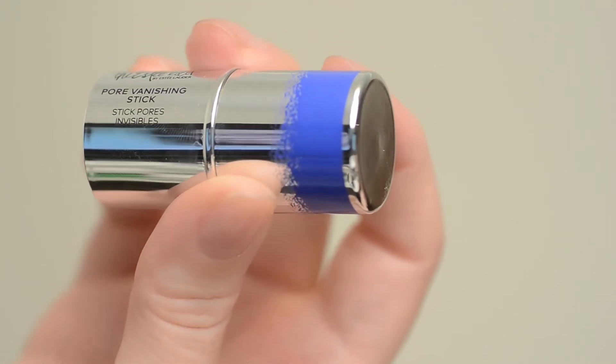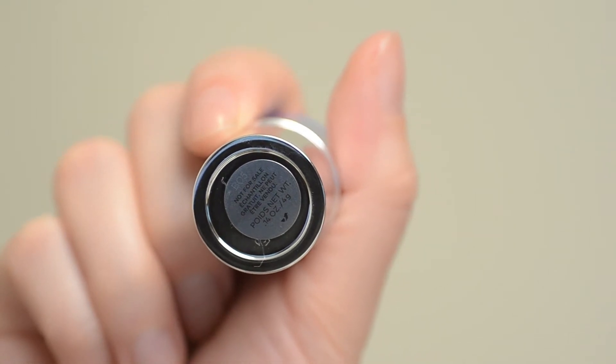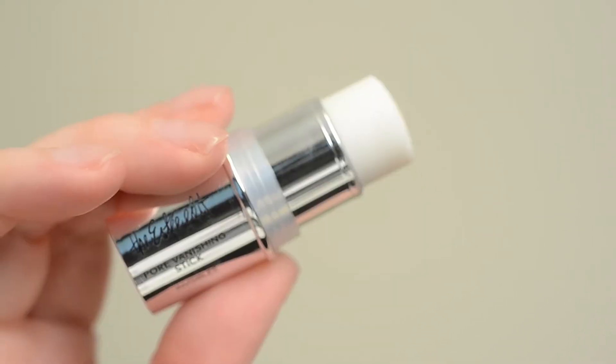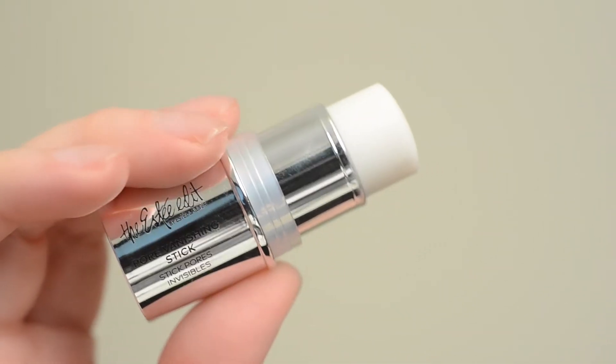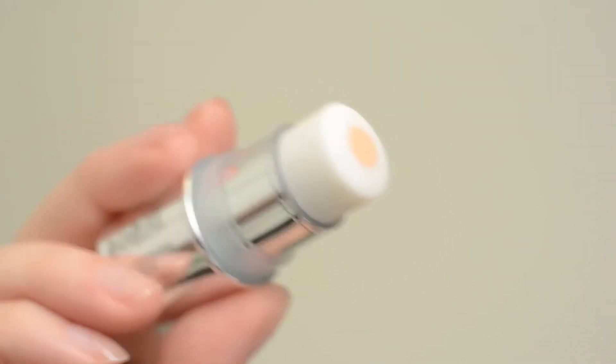This is a small sample I got with a purchase at Sephora. My sample is 4 grams, and the full size is 6.8 grams, so it's a little bit larger than this, but same packaging, same sort of deal.